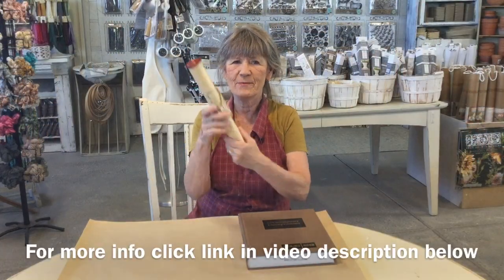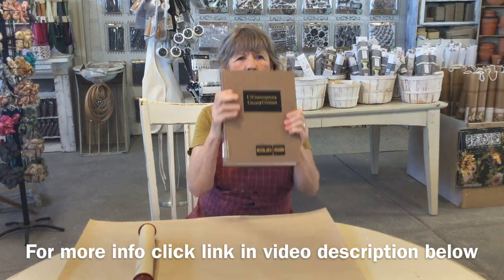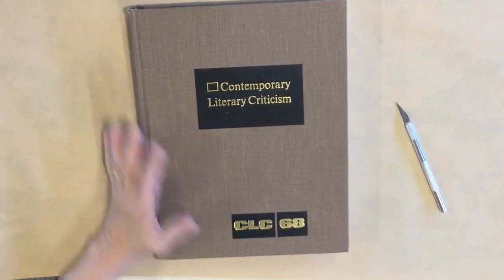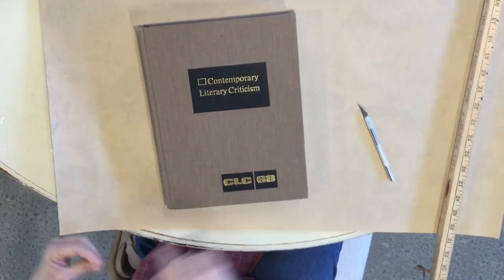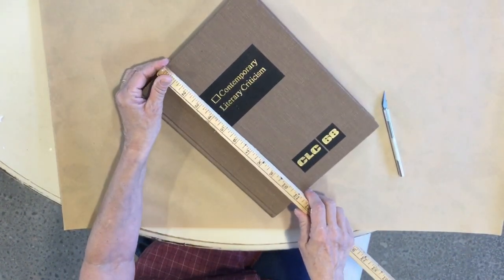I'm gonna use this really nice sized book. The scrolls are 11 and a quarter inches long, so unless you're planning to cut the whole thing, you're gonna want to find a book that's that size. This one happens to be 11 inches. The first thing you're gonna want to do is cut out your pages.